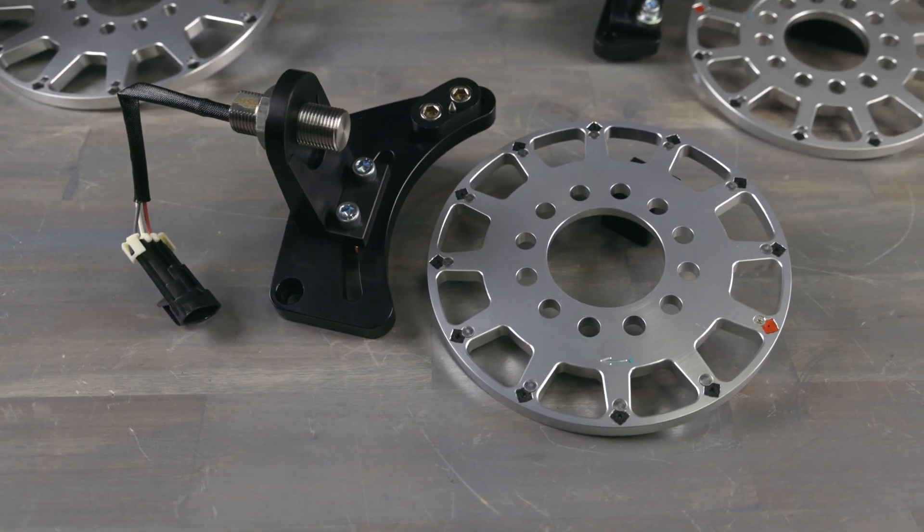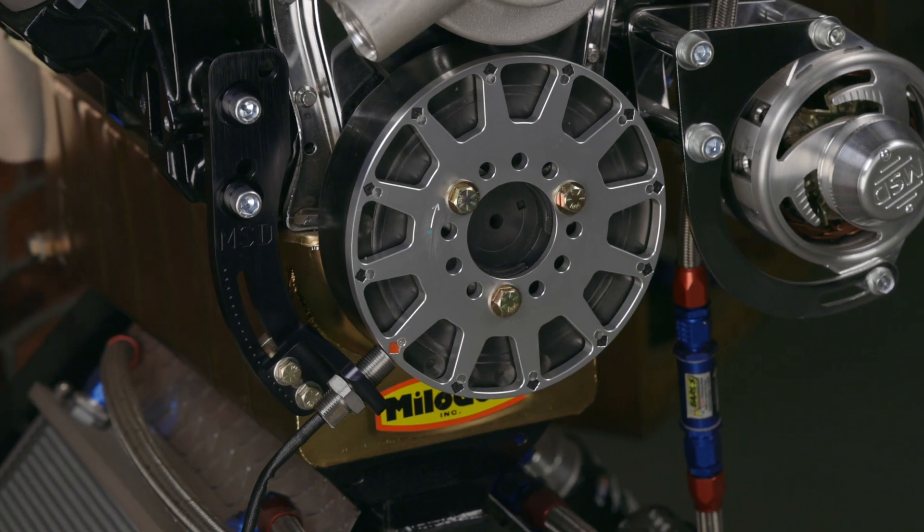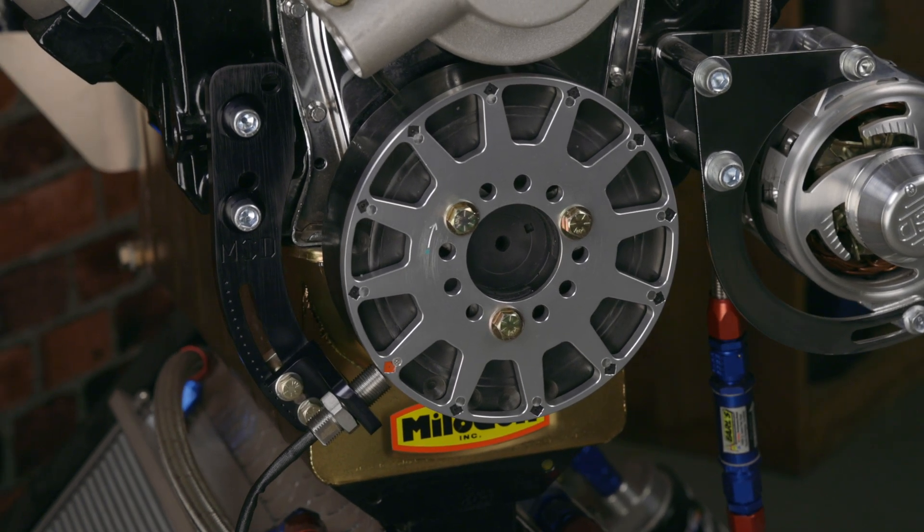That's where a crank trigger kit comes in. A crank trigger kit bolts directly to the crankshaft, so the timing is determined by the position of the crankshaft itself. This means there are no mechanical variables to worry about — your timing is going to be accurate no matter what.